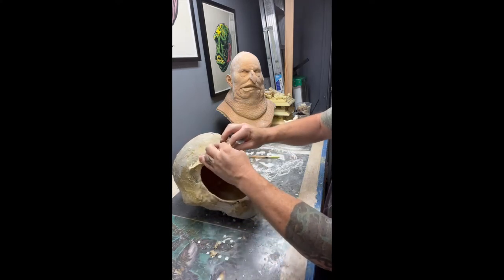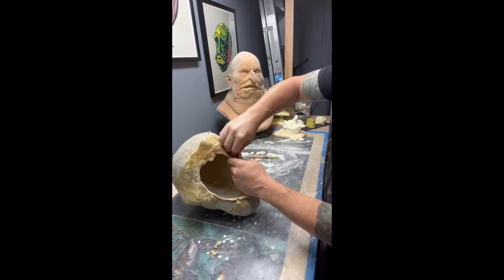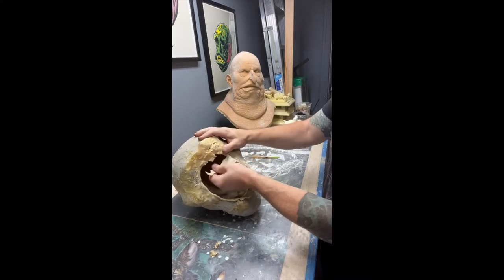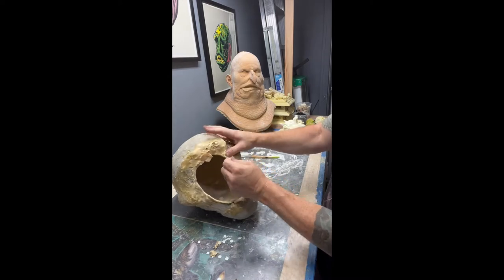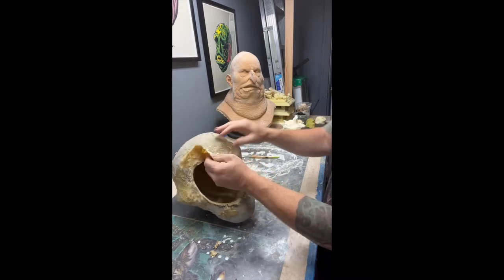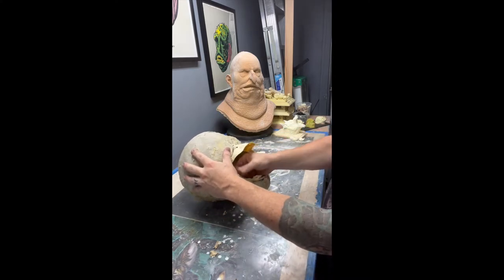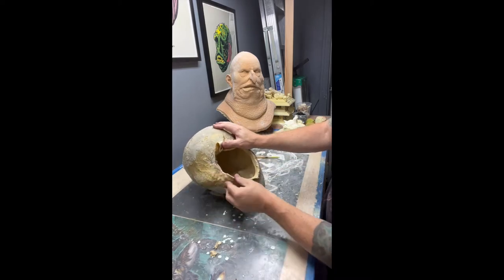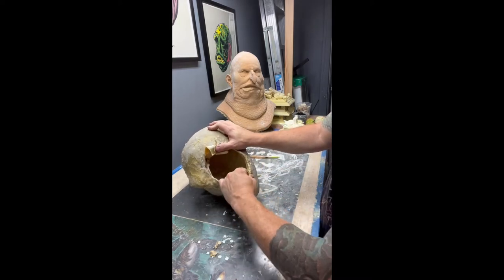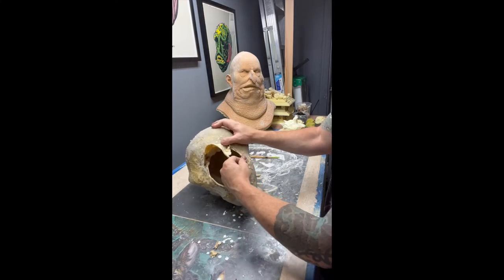Here I am peeling it away from the mold. Some areas do stick a little bit, so you're going to have to work it away gently — try not to rip or tear anything. There we go, just working around the edge where the mask ends, trying to break it loose and free it up.